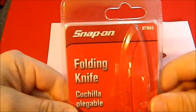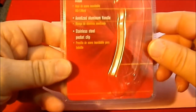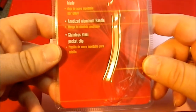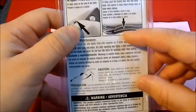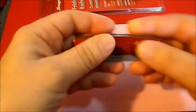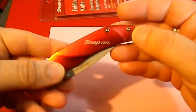Today I'm going to talk about the Snap-on folding knife, which is model 871045. They list it as having an 8CR13MOV stainless steel blade, anodized aluminum handle, and stainless steel pocket clip. The packaging includes a little information on how to use thumb studs and a liner lock, because most people don't seem to know how to do that, and a caution warning — very thoughtful of them. This is Snap-on with the famous Snap-on logo, which is just their name in a stylized font.